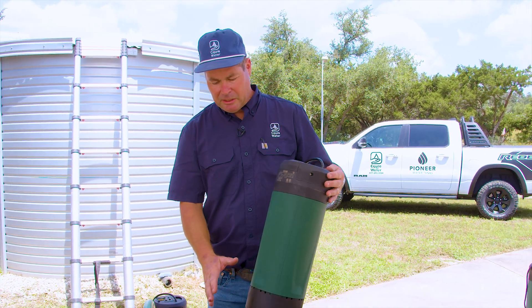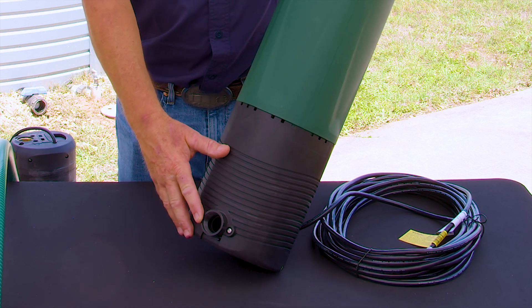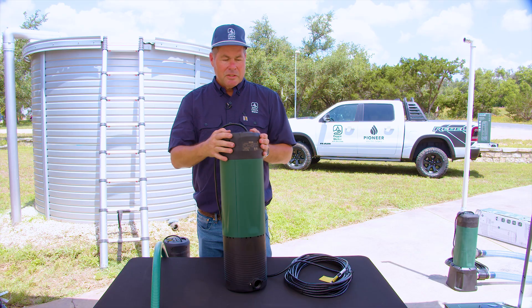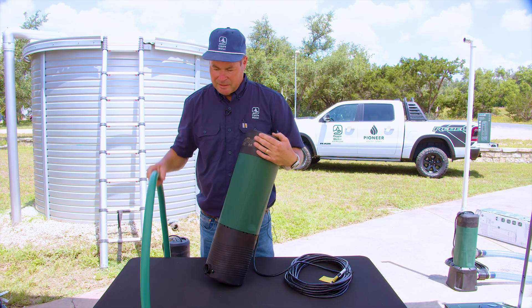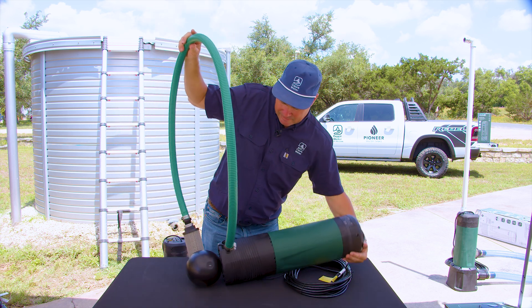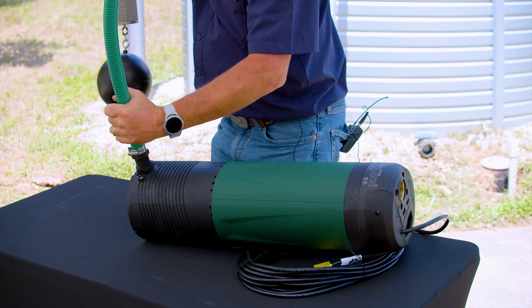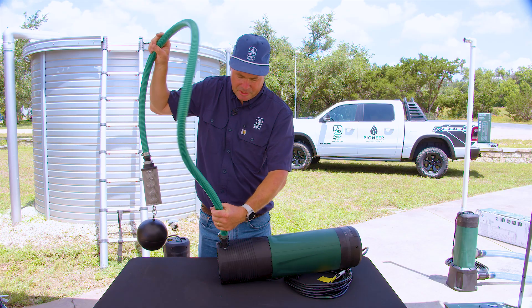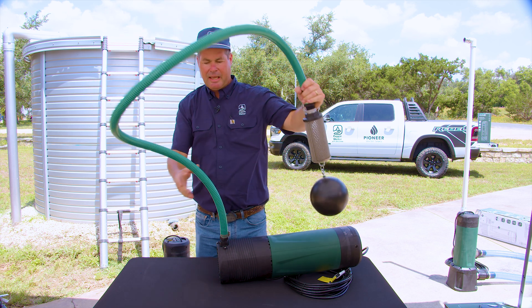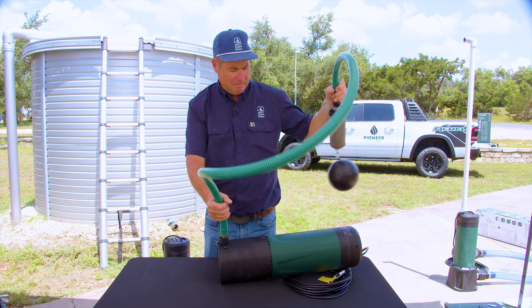The D-Tron 2 series includes an optional D-Tron 2X. The X model has a threaded 1-inch port that you can attach a floating intake to. To install a floating intake, you will need to lay the pump on its back and start the thread, twisting it in. We typically install these a good four or five threads in. I like to leave them a little bit loose — that way if the hose gets twisted, there's a little bit of room for it to turn inside the tank to keep it from binding up.